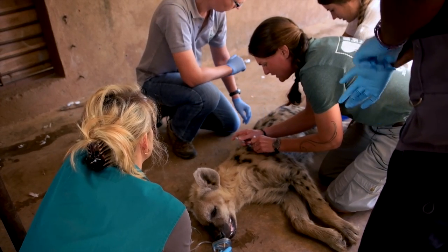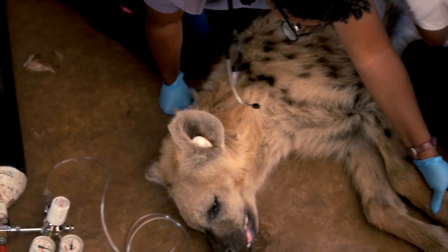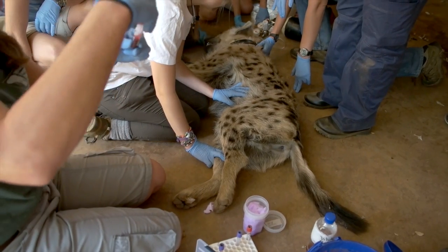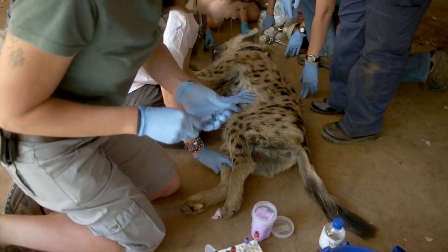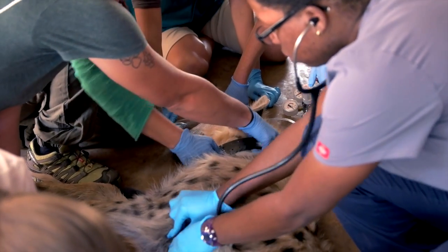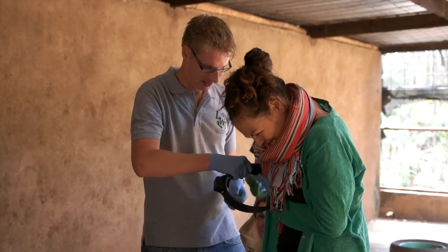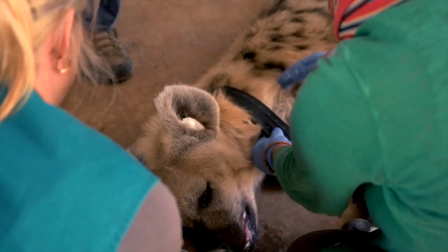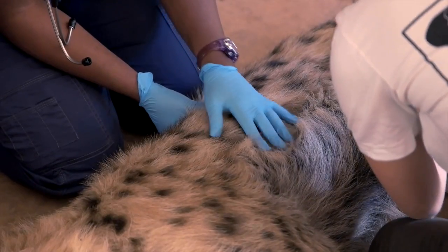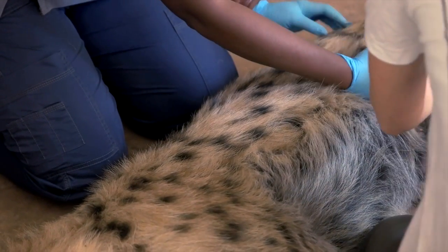I'm giving the rabies vaccination. If you're watching, I'm grabbing some blood to do some disease testing. So you're fitting the sack collar — that's nice. I've got oxygen on, I've given him the rabies, and I'm taking blood. We're going to give him more as soon as we get him to the car.